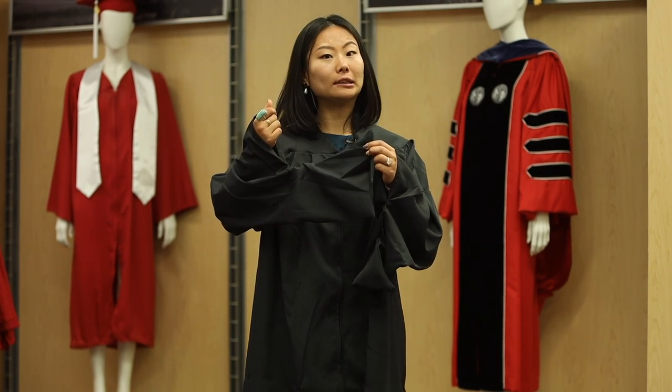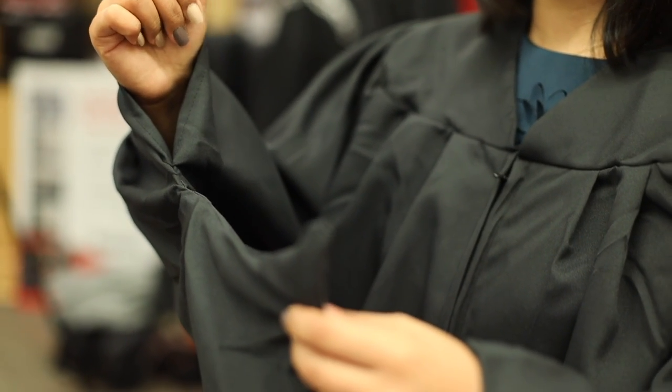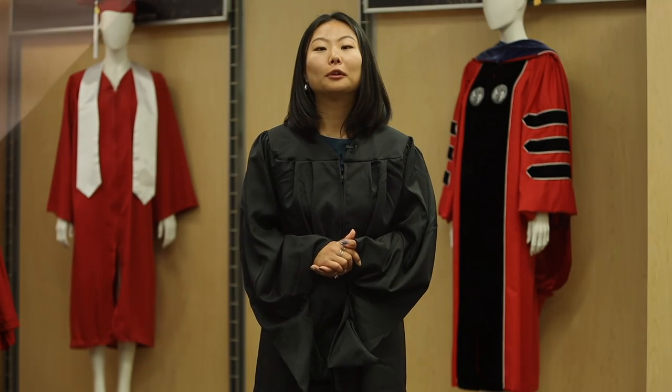If you're a master's candidate, you will notice these funny looking sleeves on your gown. Now there's nothing wrong with your gown, just make sure your hands go through the open hole in your gown. If you're a doctoral candidate, your gown will not have these funny looking sleeves.